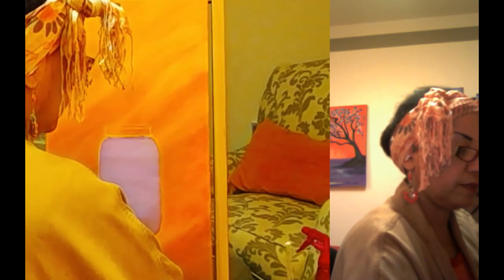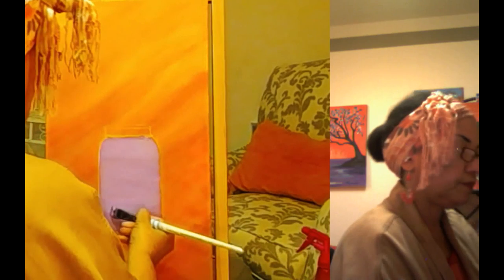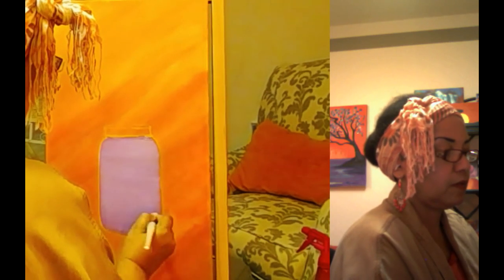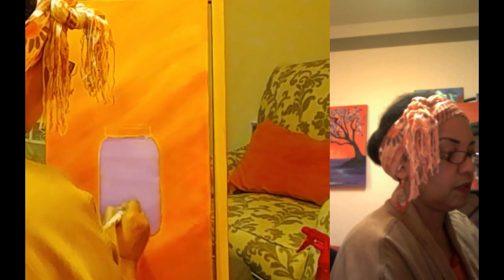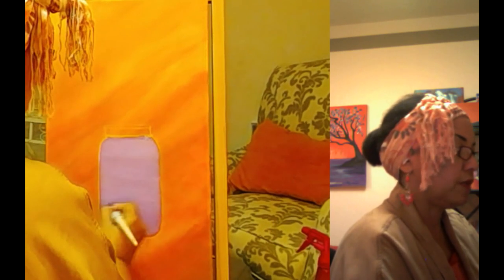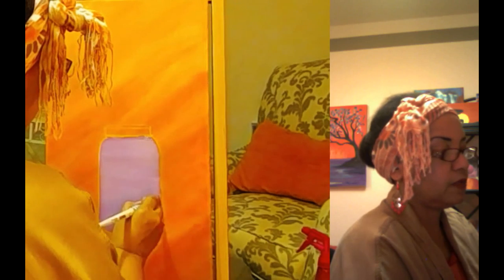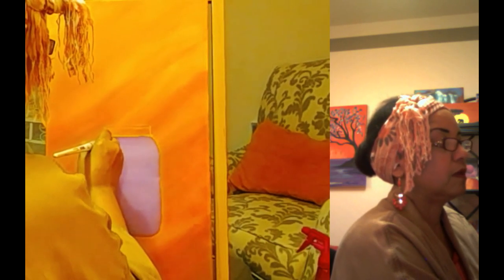I want to make this jar a little bit darker on the bottom because my light's on the top. So I might as well start that now while I have the paint out — make it a little darker on the bottom, and just add layers later, because acrylic painting is all about layering. What I outlined it with, if you're not familiar with this method, is chalk — just plain white chalk.